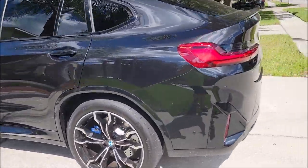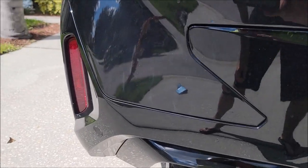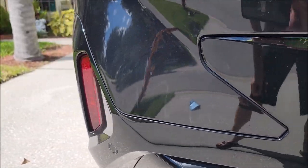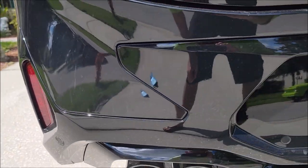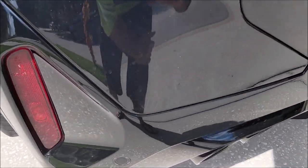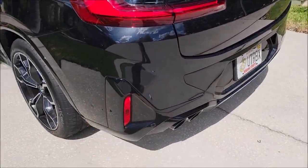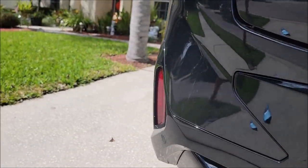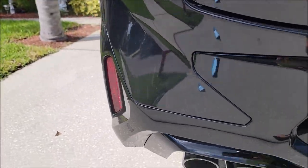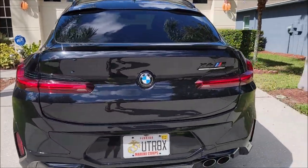I have not done anything to this thing yet. I was looking around it last night and I saw all these buffer trails back here. I was looking around — I can't see any damage, I don't know what could have happened. I also don't see a scratch they tried to get out. But in that area you can see the buffer trails — pretty obvious that they did some work back here in this section. But other than that, it looks great.